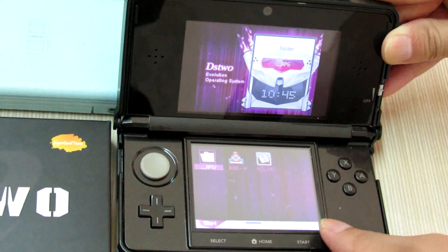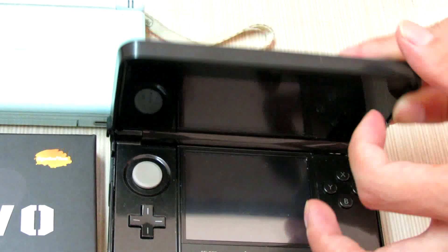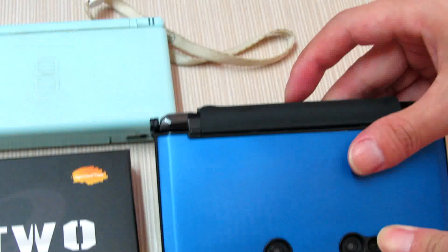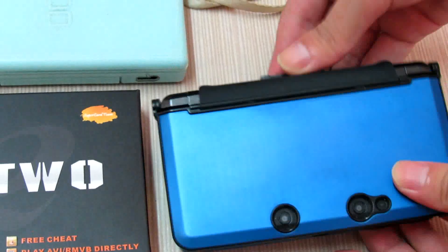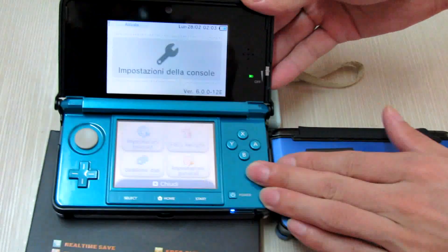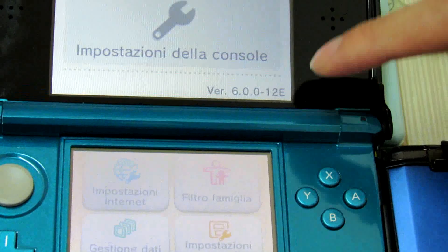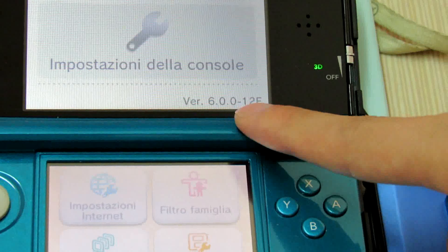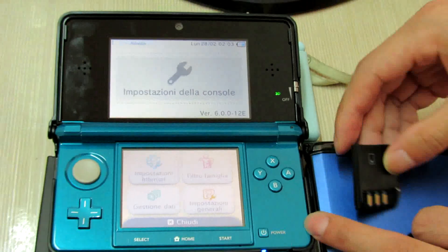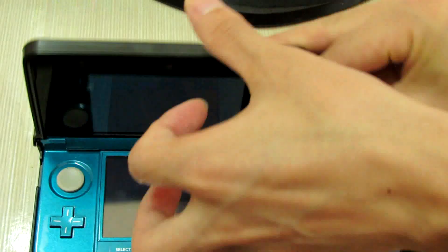Maybe you are wondering how about running it on European versions only. I will have this DS2 card tested on my European 3DS 6.0.0-12 system version. Now I will have it tested.